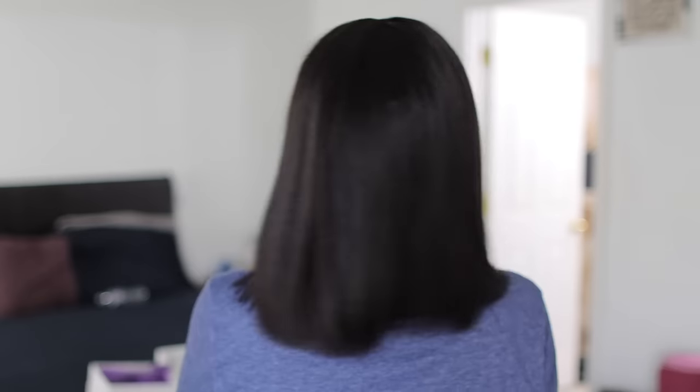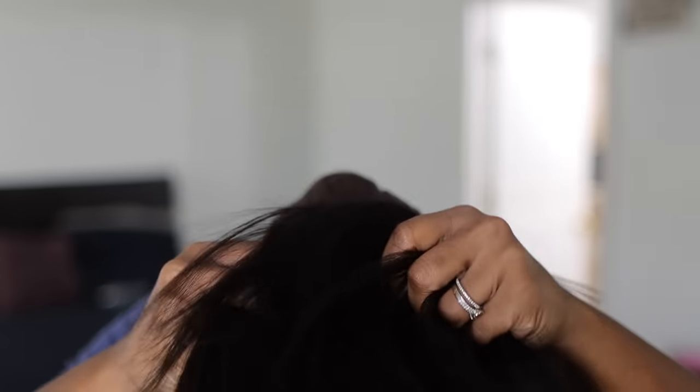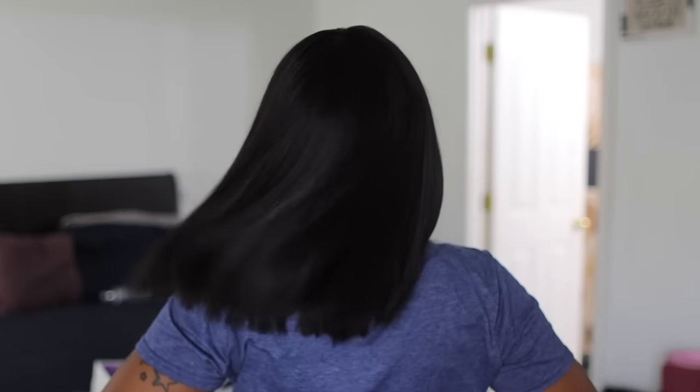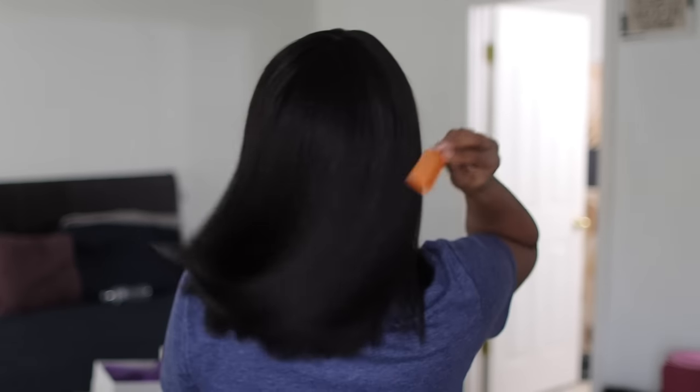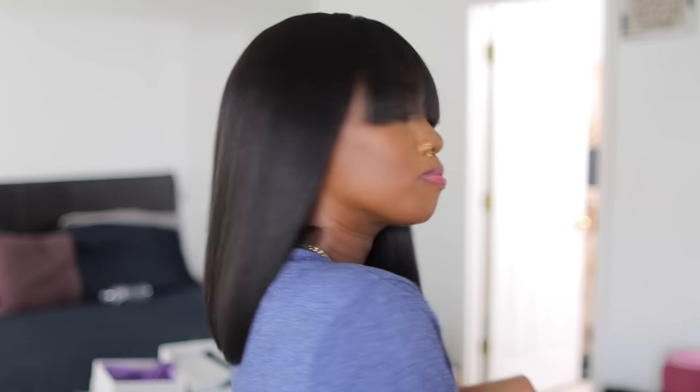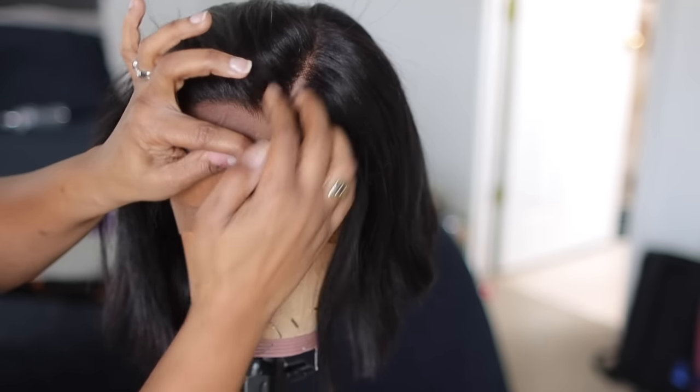You can trim the bangs if you want to. This is the 14 inch — I did the exact same thing. I'm literally just showing you the difference between lengths, but do y'all see that? That Light Yaki is a vibe, the movement is like a natural press and I love that. Again, trim the bangs if you like them a little shorter. So that's the 14 inches — it's got all the flow, all the density as the 10 and 12, it's just longer. It just depends on what you're looking for.